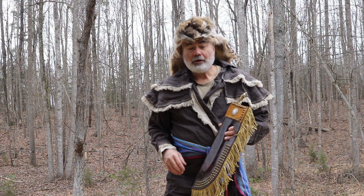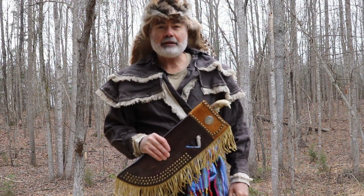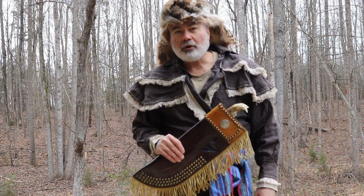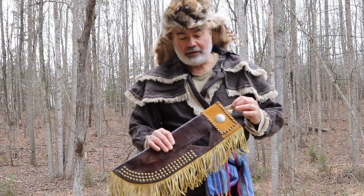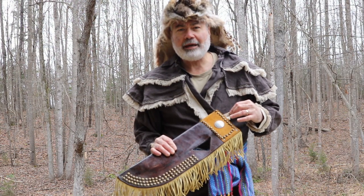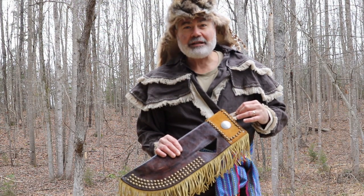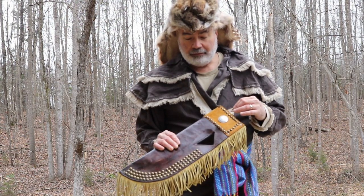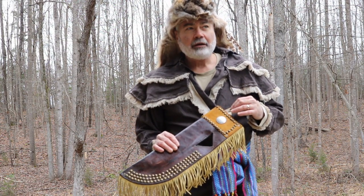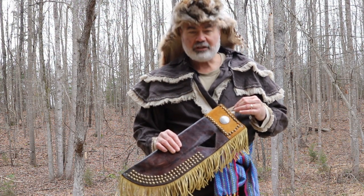Hey YouTube! I wanted to show you my Bearjaw Bowie knife and how I made it. Most of this video will be pictures because it's before I really taped — I made this about five years ago. It was for a Boy Scout Camporee and the theme was Mountain Man, and it was a blast. We had a great time with the boys, it was more of LARPing. I encouraged the boys to make their own costumes and so forth.